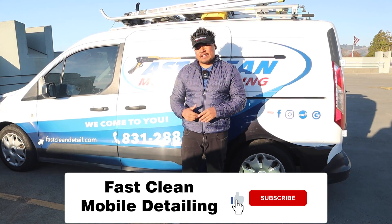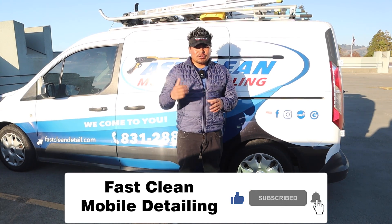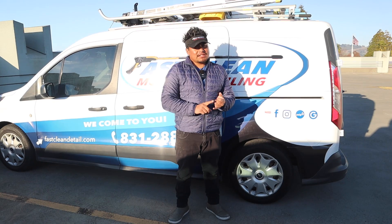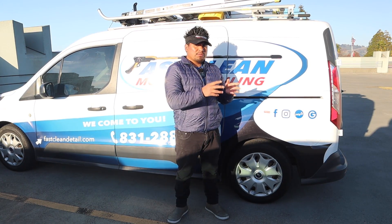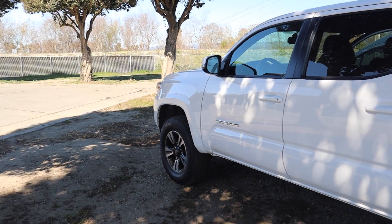What's up guys, right here with Jesus from Fast Clean Mobile Detailing, here in the Watsonville area. Today we're going to do a silver detail with an add-on steam cleaning and a two-year coating for the trim — restoring it and protecting it. So let's get started.